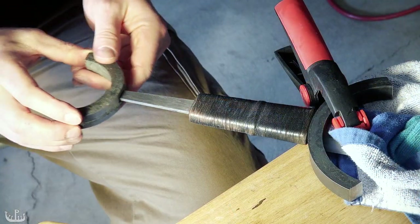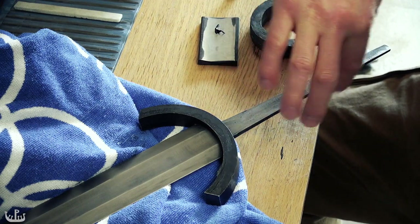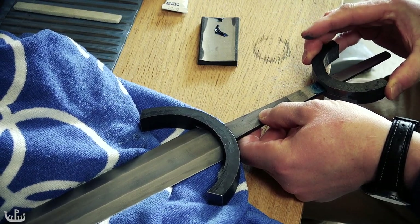I'm using a throwaway hilt from a previous project to check how everything is coming together. Here is a little trick for getting a perfect fit: I'm using machinist blue to coat the tang so that I can find the high spots on the upper guard.